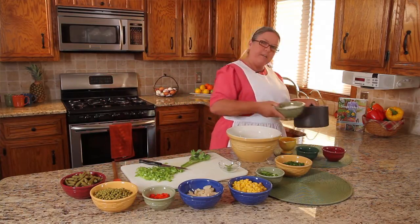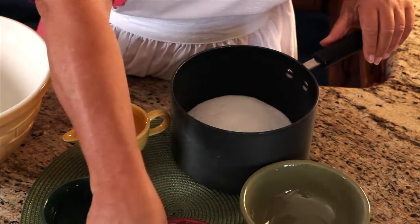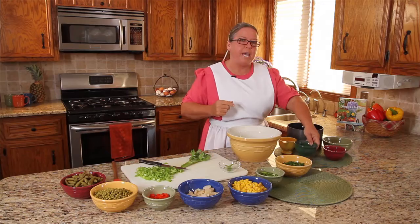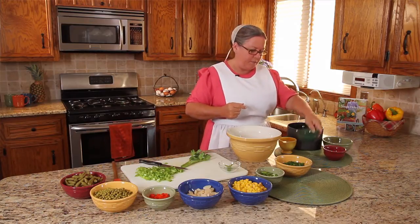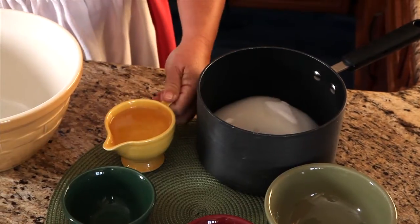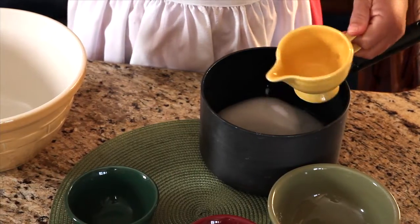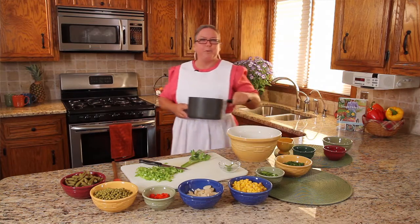To a medium saucepan, we're going to add some sugar. We're going to add just a little bit of salt. We're going to take vinegar — you can use white vinegar or apple cider, whatever you happen to have in your cupboard. And to these ingredients, we're going to add a little bit of canola oil. Now I'm going to take my saucepan and put it on the stove and bring it to a boil.